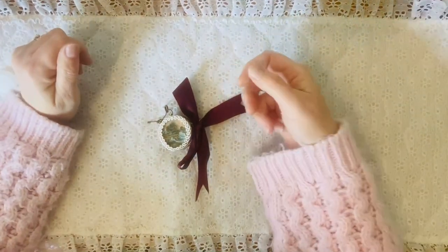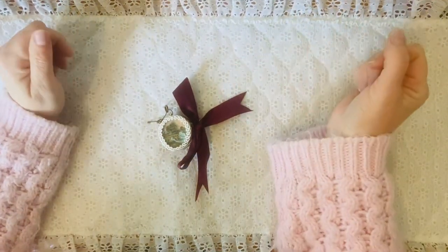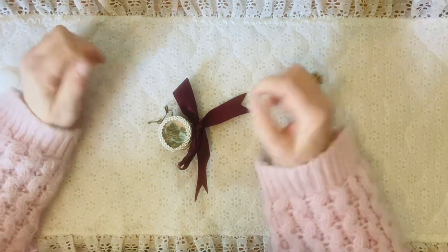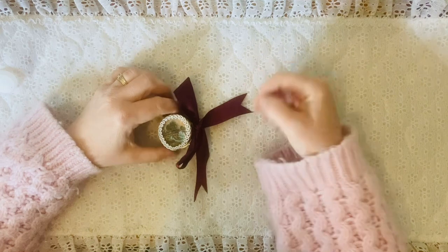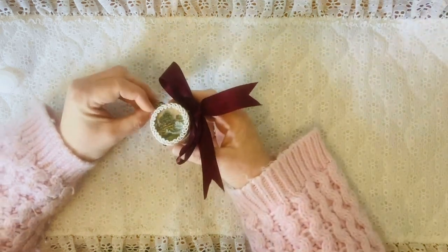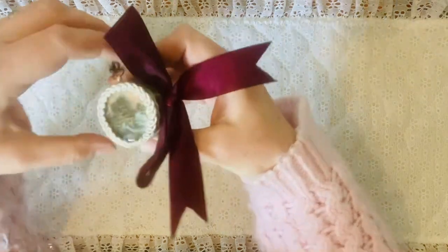Hi everyone, it's Carrie from my Vintage Shabby Shop. I just thought I'd pop on here today and share my latest poker chip book with you guys. This is my Thomas Kinkade poker chip book and it's just adorable.